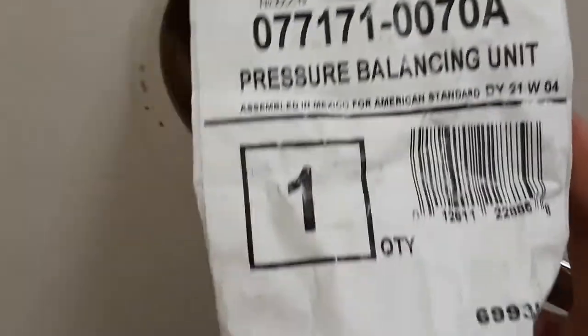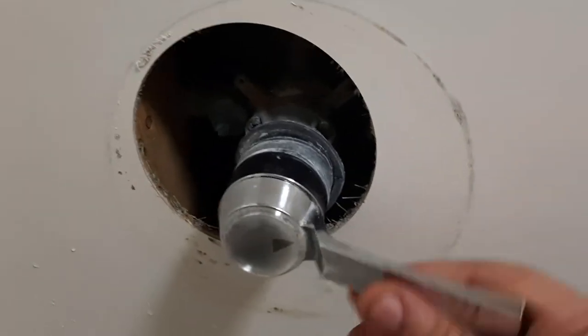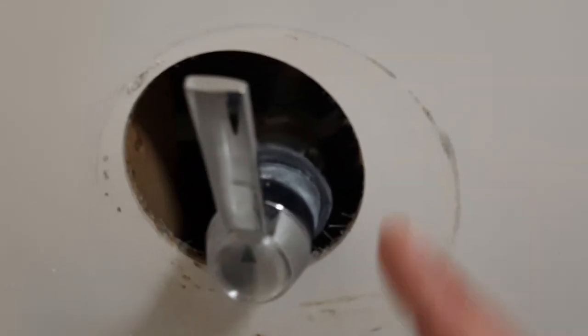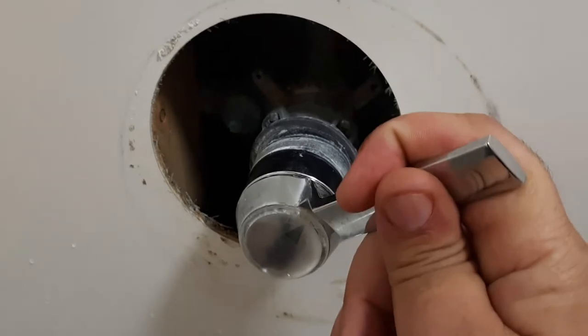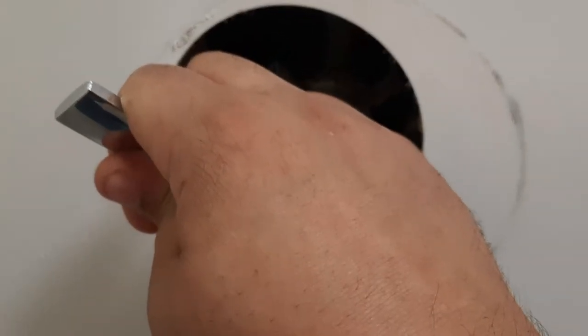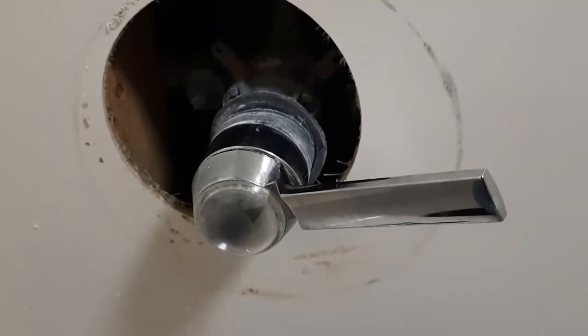From the back, this is what we're going to be replacing today — this is called the pressure balancing unit. What this does is exactly what it says: you have a hot and a cold input on the back, and this balances the hot and cold. So if you want warm water you can mix it evenly. What's going on right now is if you turn it on slightly it'll get cold, turn it to hot it gets hot, but when you go to turn it back down they won't mix — it'll stay hot.